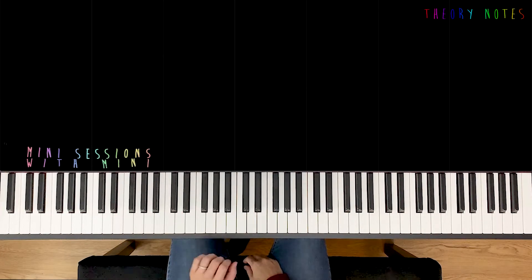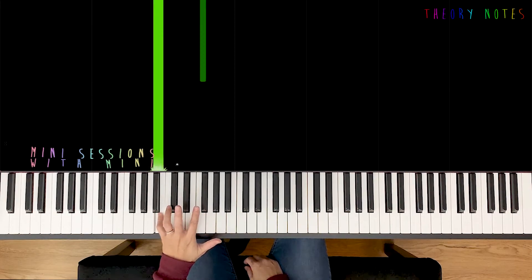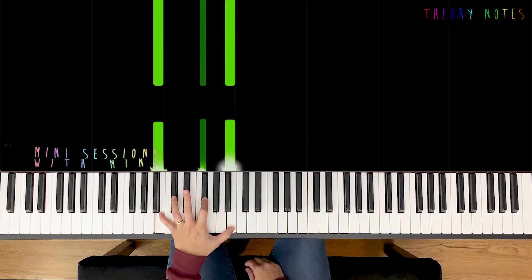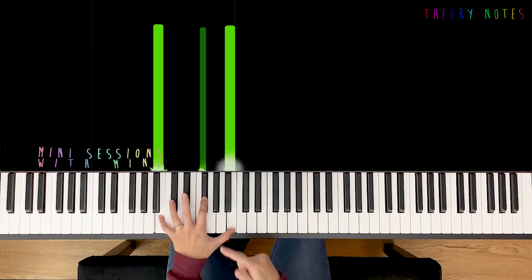Such a sweet melody. So let's get to work. The left hand is on B2 with your fifth finger, second on F-sharp, and thumb on the higher B. So lock this shape in — we're gonna be doing it like crazy.